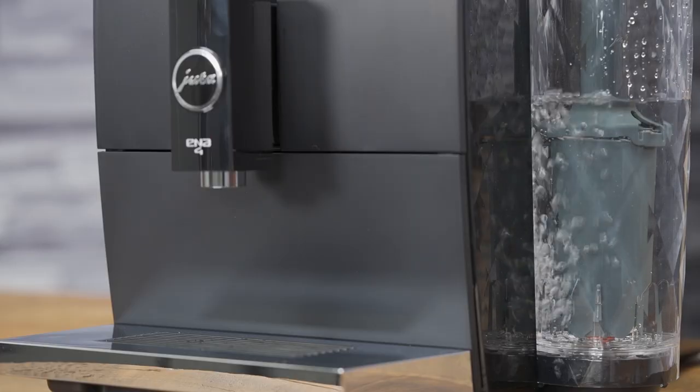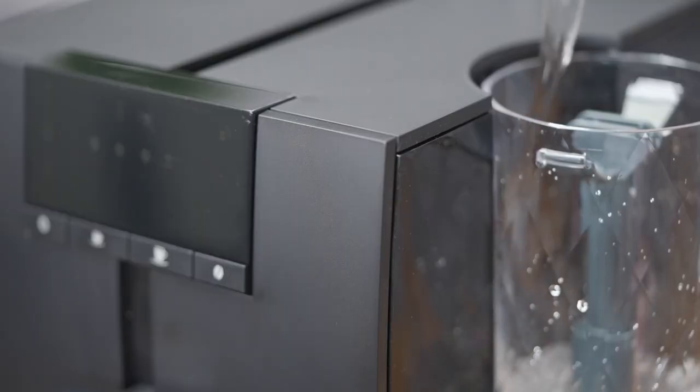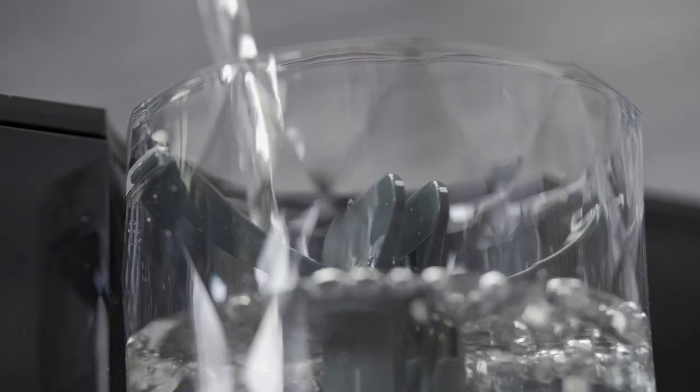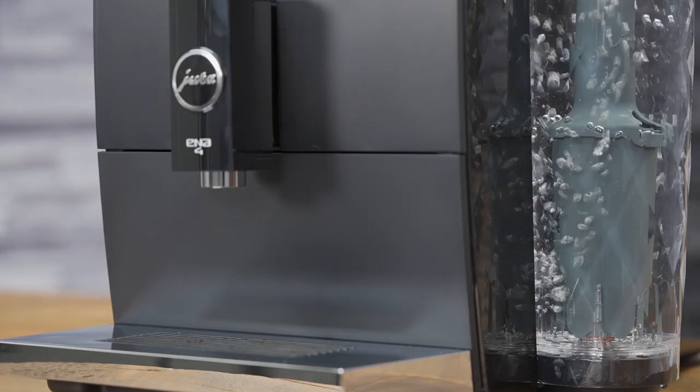Another really cool thing about this new Enna series of machines is that the water tank is see-through, so you have a very easy way of seeing how much water is left. You're never going to run out of water because you see it right away. I really like that — I think that's a very cool feature.